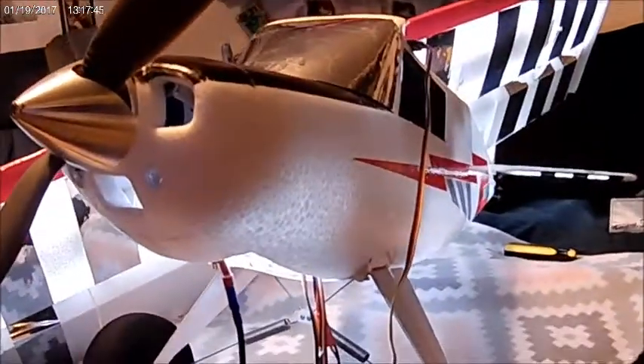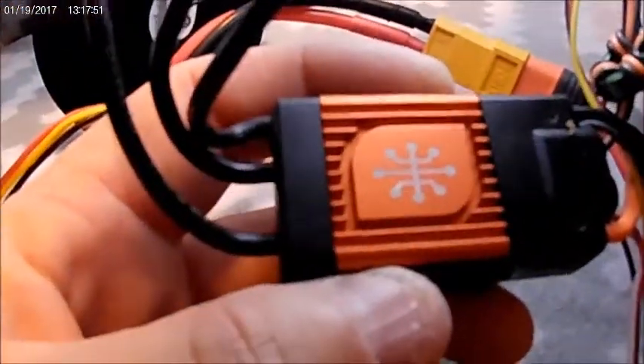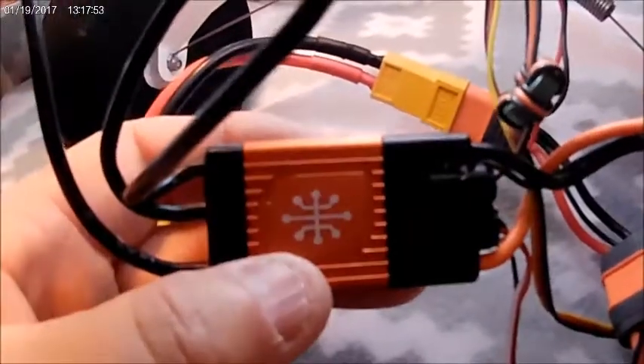Hey guys, E-Powered RC here today. I just wanted to do a quick video and show you how to update your Night Timber X or your Ultramate 3D — any of the planes that already came with an Avion Smart Speed Controller in it.